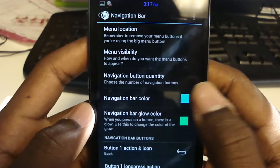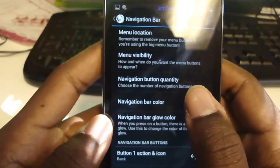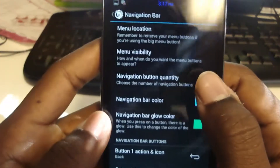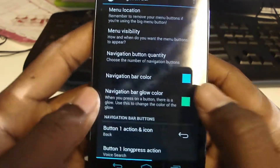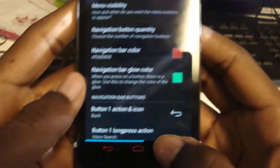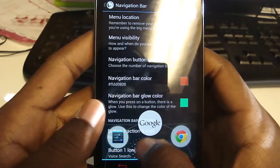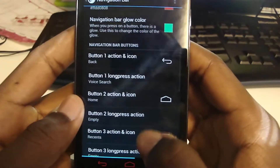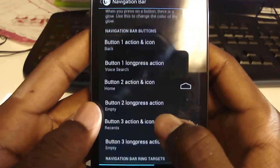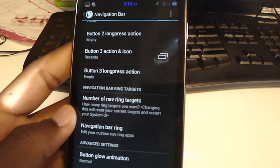Navigation bar — this is the best feature. You can change the menu location; I have it at the bottom. Menu visibility controls how and when you want it to appear; I have it as default Jelly Bean behavior. Navigation button quantity — you can have up to five; I believe on Codename Android you have up to seven, which is a lot. I'm going to bring it back down to three as default. You can change the color of the buttons, and here's another feature: you can change the target rings. Currently I have Settings, Google Now, and Chrome, and you can change the icons and the action when you long press — it can bring up a custom app.